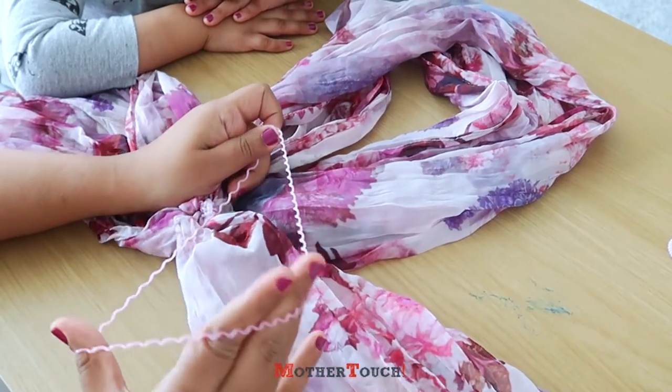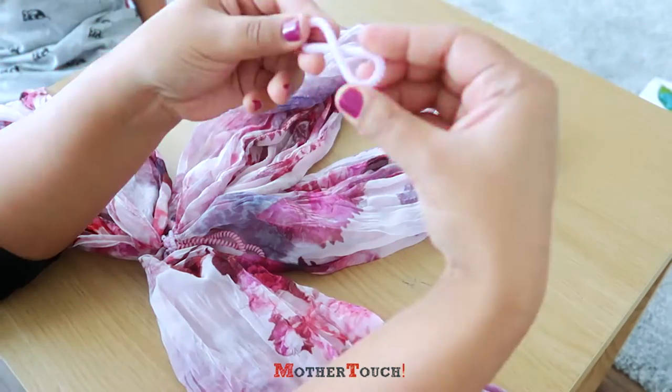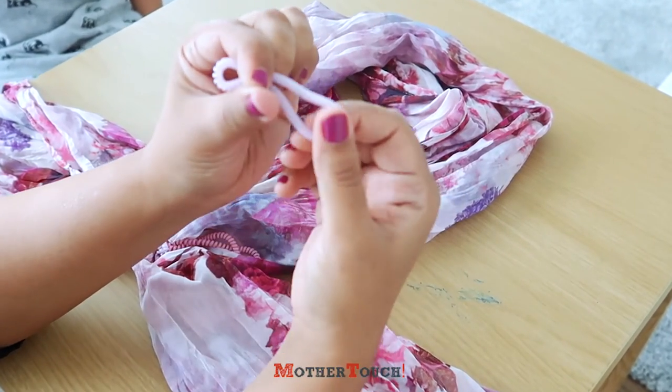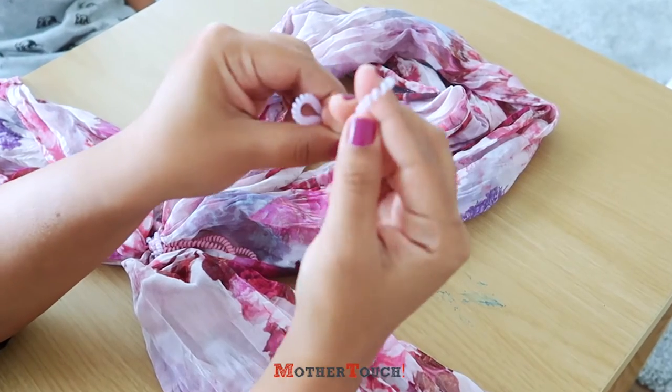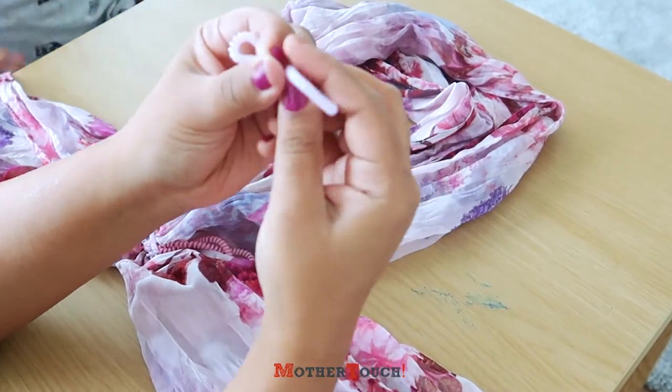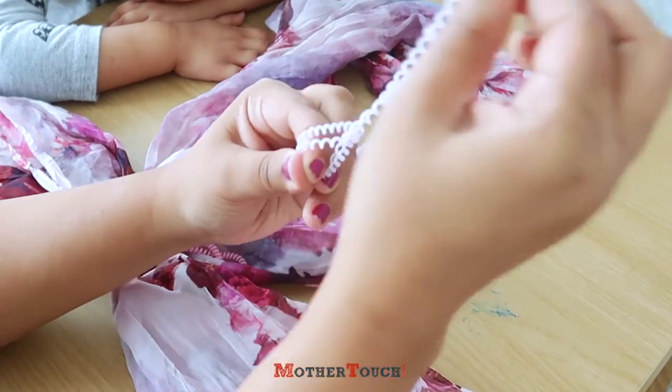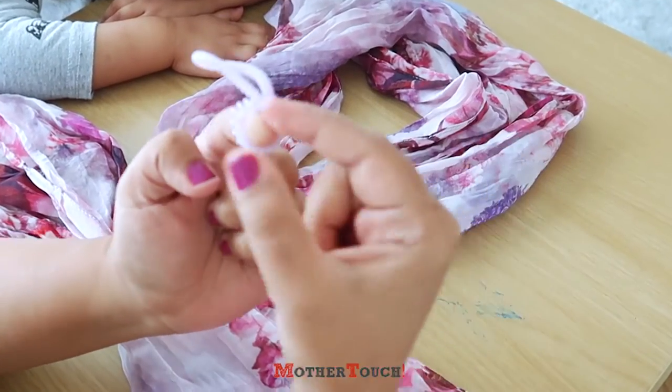So this will be big enough like this. If you pass this from a hole, then you need to pass the bigger length portion from inside of this, so it will form a knot like this.